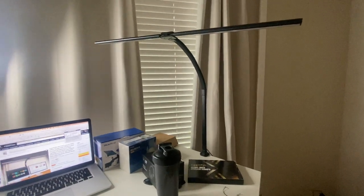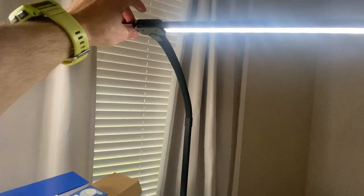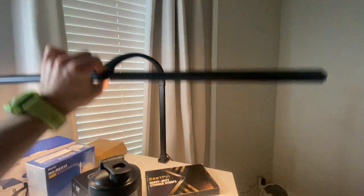All right, guys, this is my review of the Leeds Goods LED desk lamp. This thing is so freaking cool, dude. It's super flexible.